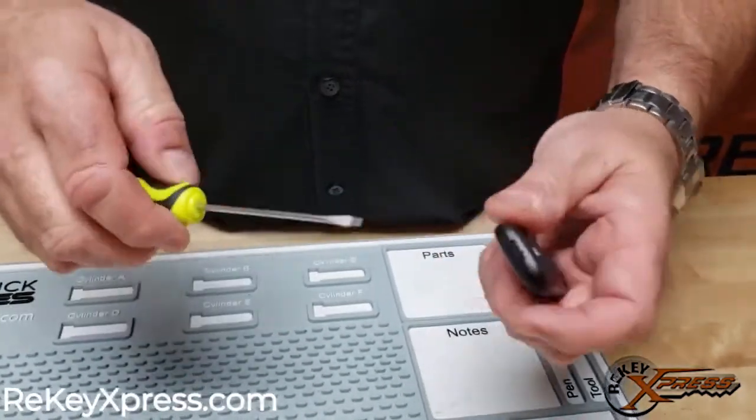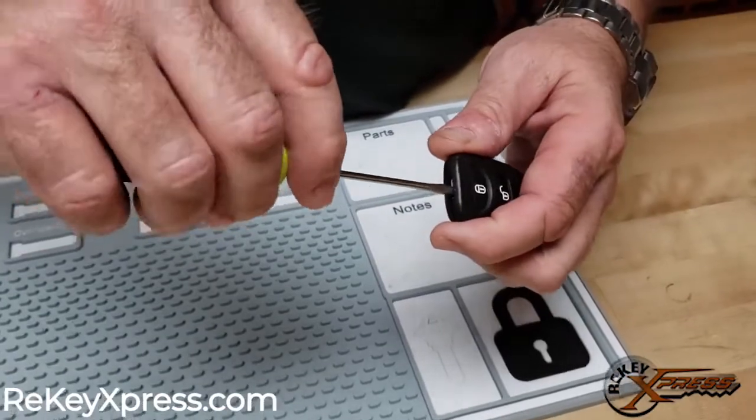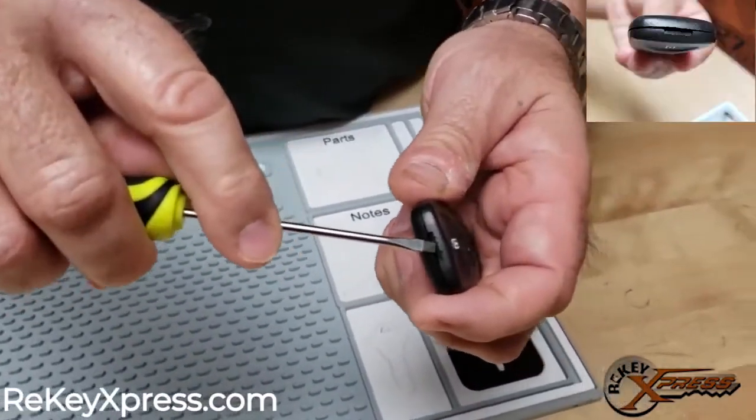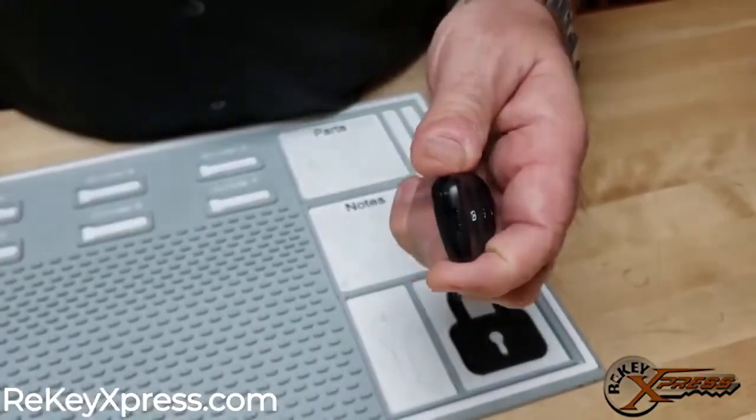First thing that we're going to do is take our trusty screwdriver and we're going to pry this open using this slot right here. It comes open pretty easy.